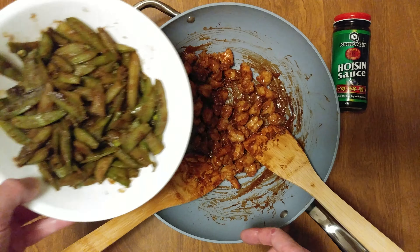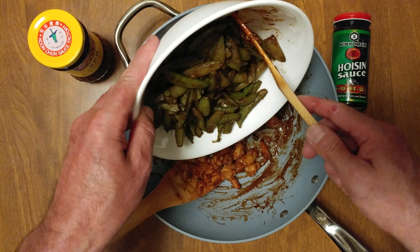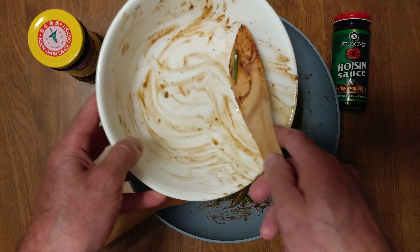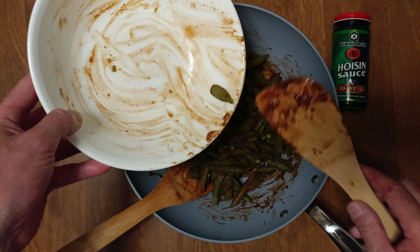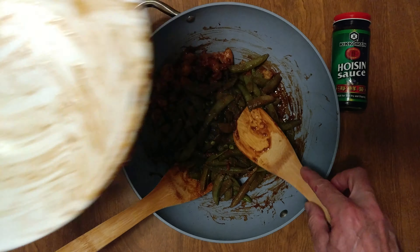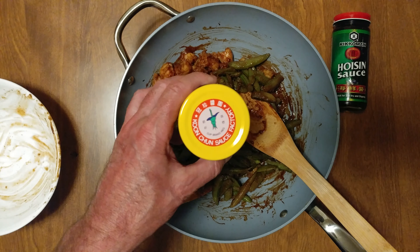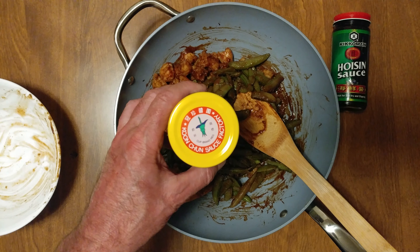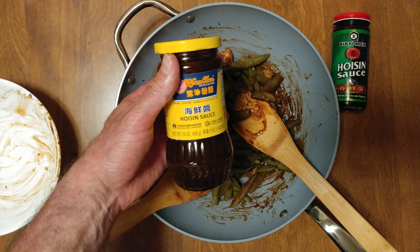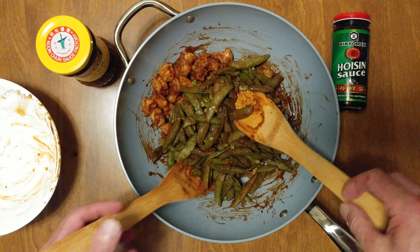I had two packages of sugar snaps. For my vegetarian channel I used something I found from somebody at an Asian store — it's Kunchun factory hoisin sauce, only 7 grams of sugar.